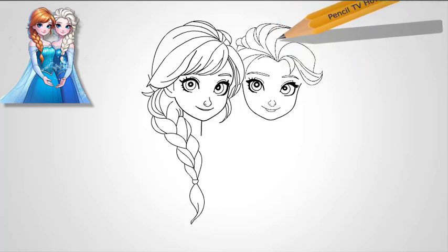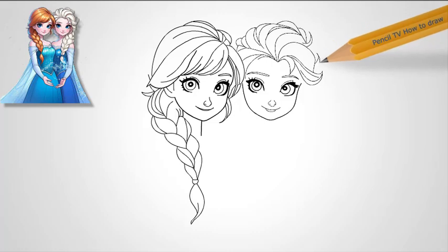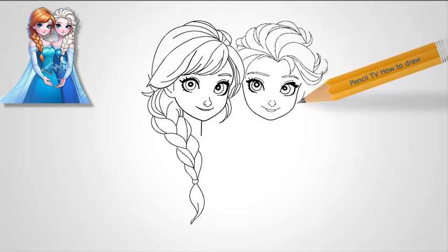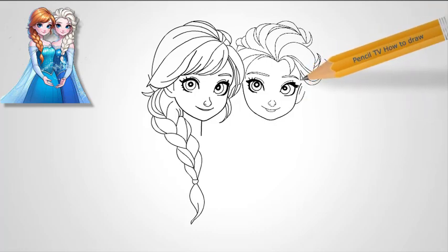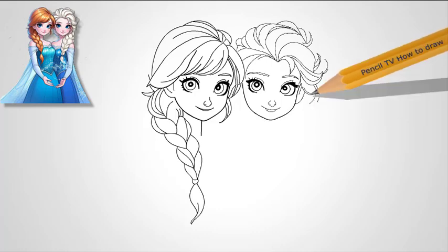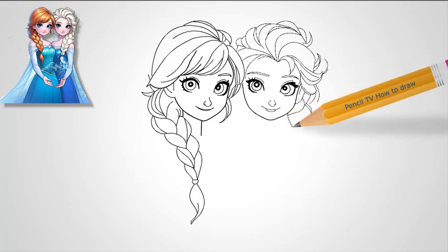How to Draw Princess Anna from Frozen, Disney. Step 1: Start with Anna's eyes. Begin with Anna's eyes, which are large and round, giving her a youthful, spirited appearance. Draw two large circles in the center of the page, keeping them close together for a playful look. Inside each eye, add the iris. Make sure it's round and takes up most of the white space. Draw a small pupil in the middle of each iris and leave a white circle for the reflection in the pupil to give Anna's eyes their signature sparkle. Add eyelashes, but unlike Elsa's, Anna's are softer and less defined. Draw a few short, curved lines at the outer edges of the eyes.